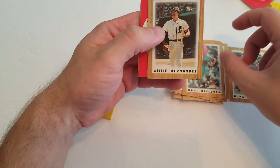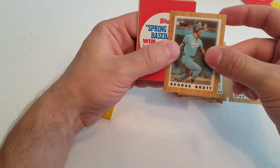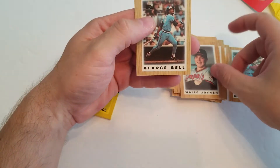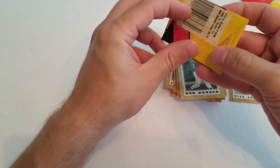That's Burt Blyleven, Willie Hernandez, George Brett, Pete O'Brien, Wally Joyner, George Bell, and Bob Horner.